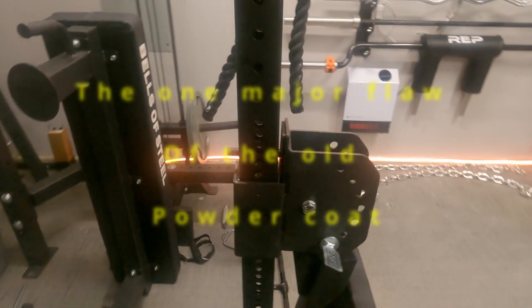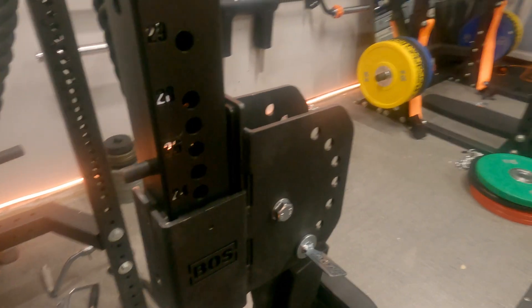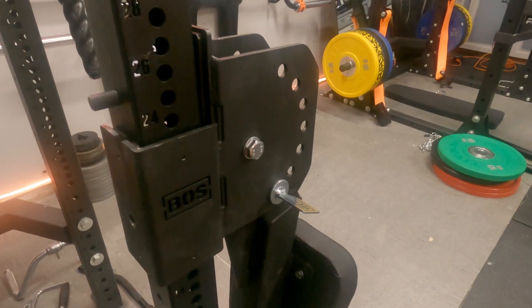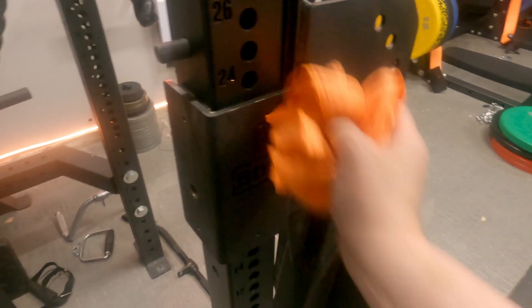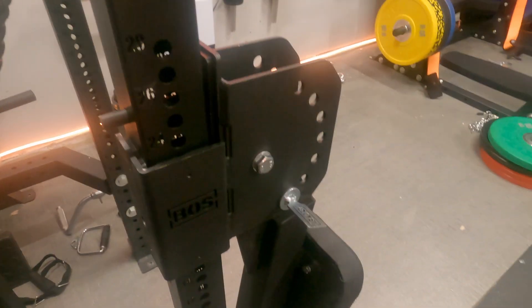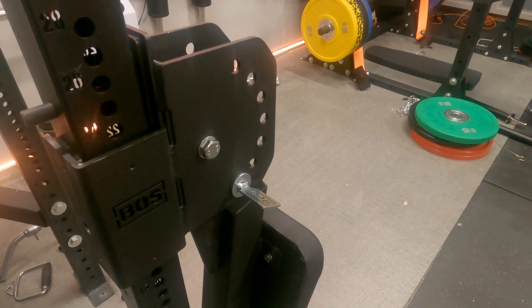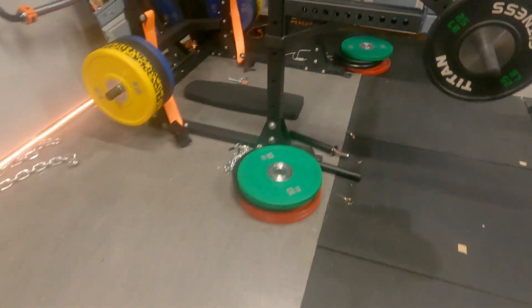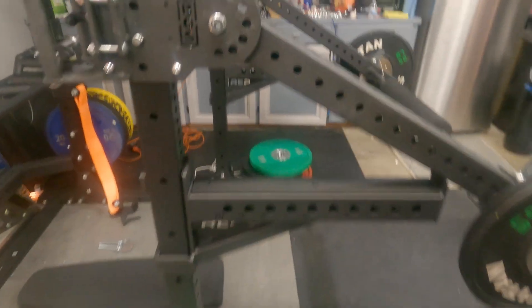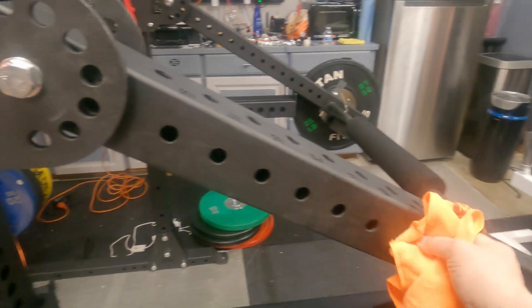Alright, as you can see from my Hydra Seat, it's got some dust and skin particles all over it. But it is easily wipeable if I really wanted to wipe my old style powder coat all day — you can get it done, son. Same with my lever arms — very dusty from all the hands going on it.